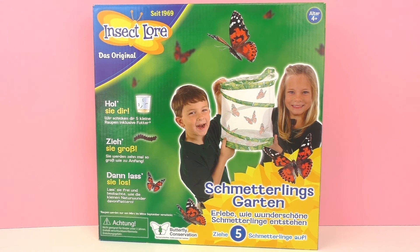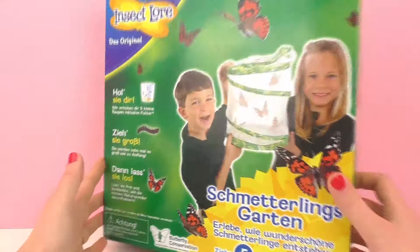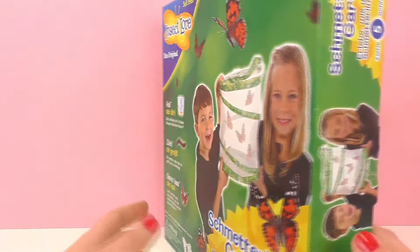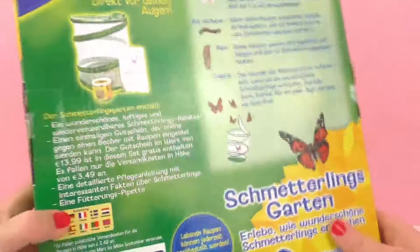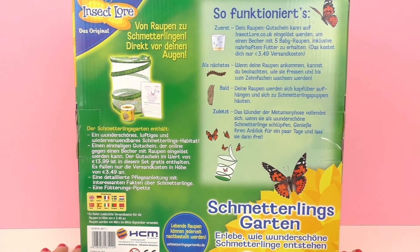Very cool — you get to see them as caterpillars and watch them build their cocoon, and then watch them turn into butterflies. I think this is a really fun pet to have. We're going to go ahead and open it up here soon and see what's inside. It's recommended for ages 5 and up and you can have your parents help you take care of them to make sure they grow nicely.